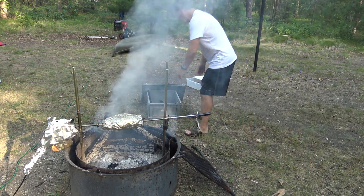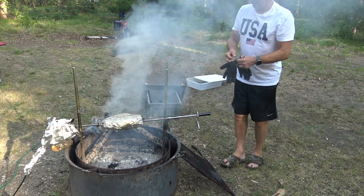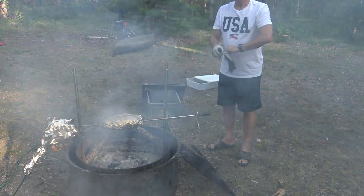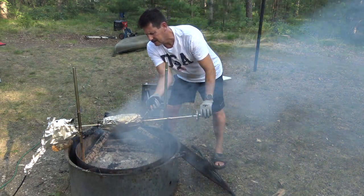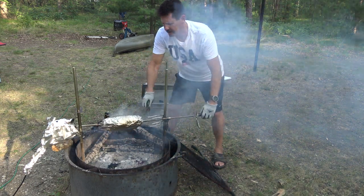Now it's time to check our duck. I'm going to put my gloves on because it's too hot. Now I'm going to unwrap the duck from the foil and check how ready it is.